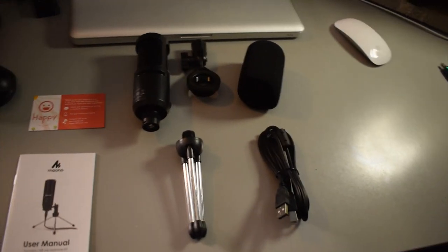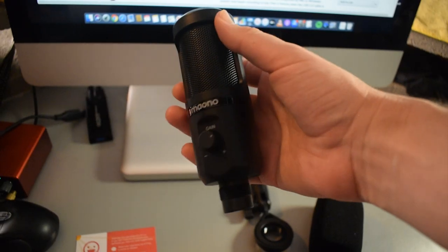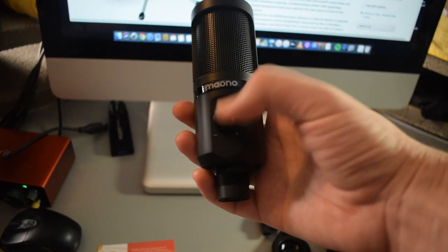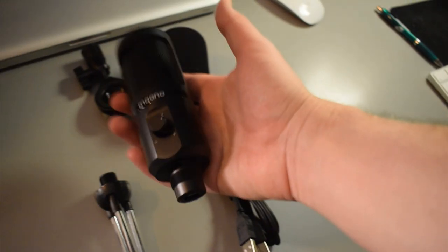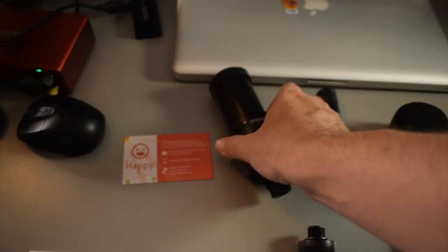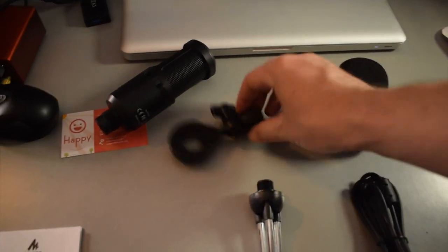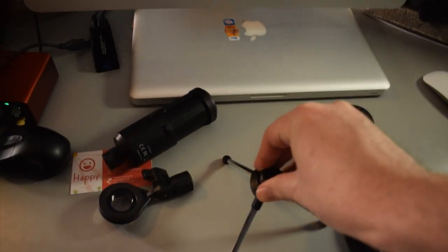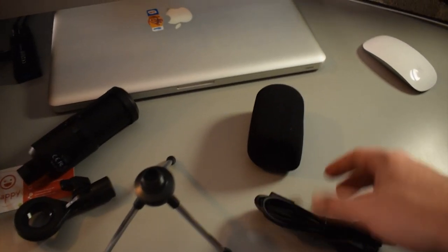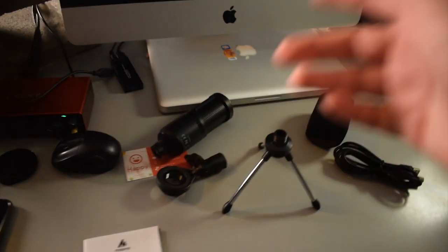All right guys, so here's everything that came inside the box. We have a little contact card, below that we have the user manual, and here we have the actual microphone itself. I got to say, this microphone is very very lightweight — there's the gain knob right there on the front. Usually I like microphones to be a little on the heavy side, but we'll just have to test it out and see how it sounds. Right here we have the little holder for the microphone — you screw it in and then this end screws into the top of the tripod stand. We have the USB cable and then a little wind muff clown nose type thing. Next we're going to set this up and try it out.